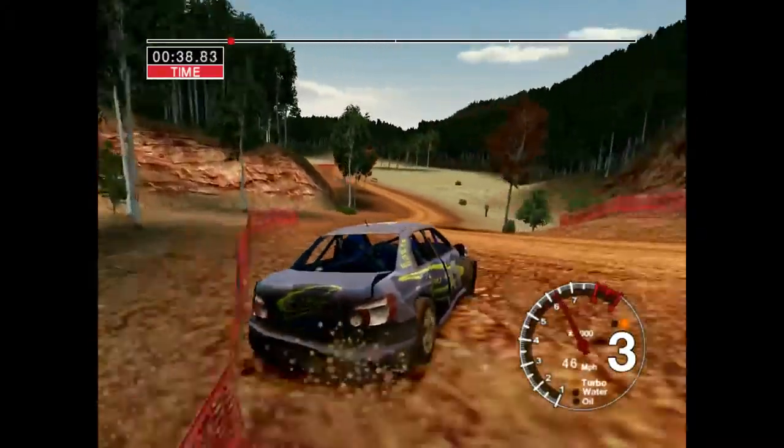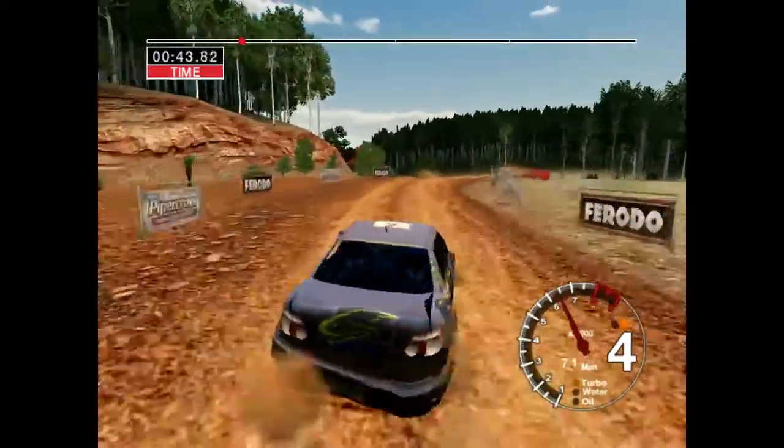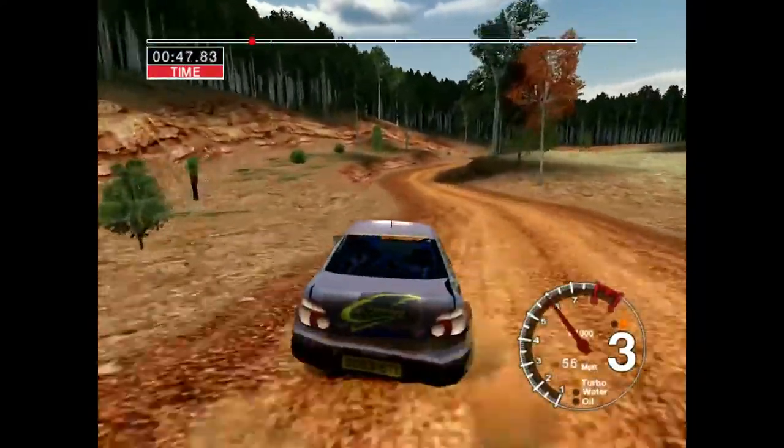Into 5 left, 50. Long 5 left over crest, tightens, 50. Long 5 right over crest, keep in, tightens to 4.